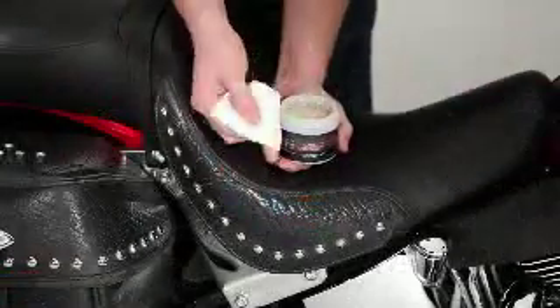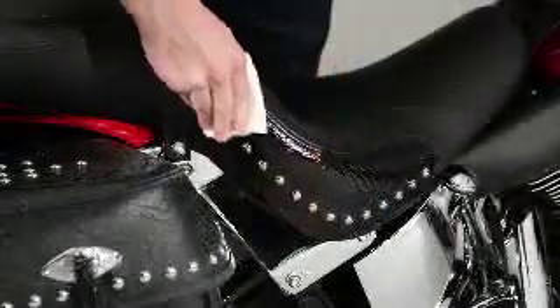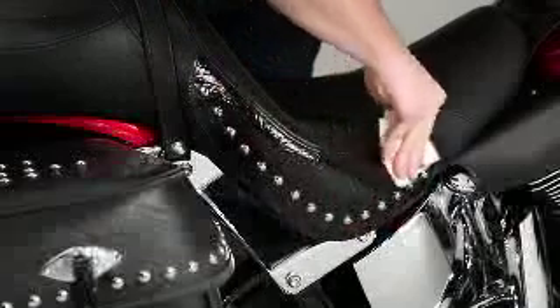Here's all you do: put a little leather protectant on a soft cloth and work it in. Don't be afraid to use a lot if the leather is extra thirsty. Let it penetrate, then just buff and you're done until next year. It takes just a few minutes to weatherproof your leather, extend its life, and protect your investment.